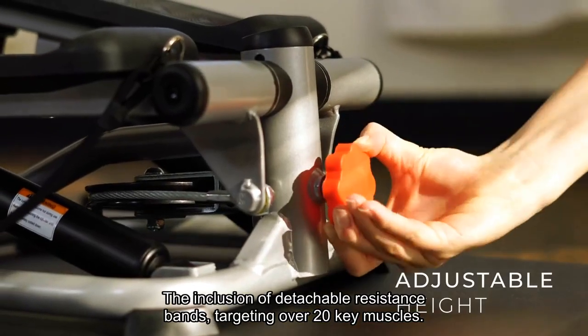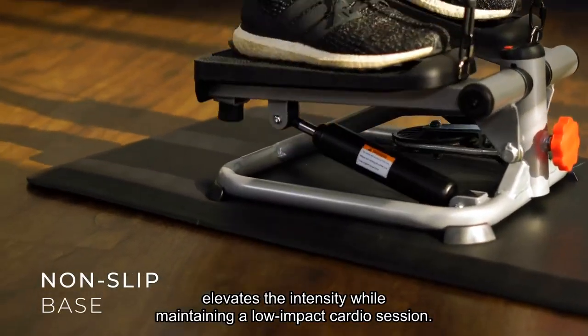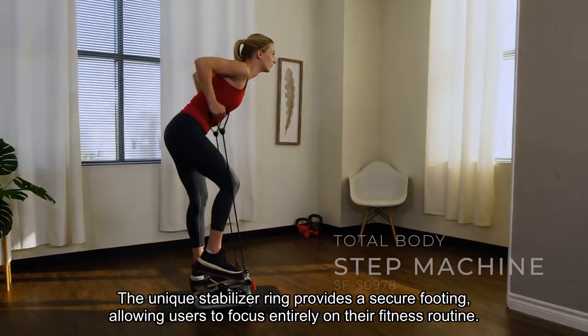The inclusion of detachable resistance bands, targeting over 20 key muscles, elevates the intensity while maintaining a low-impact cardio session. The unique stabilizer ring provides a secure footing, allowing users to focus entirely on their fitness routine.